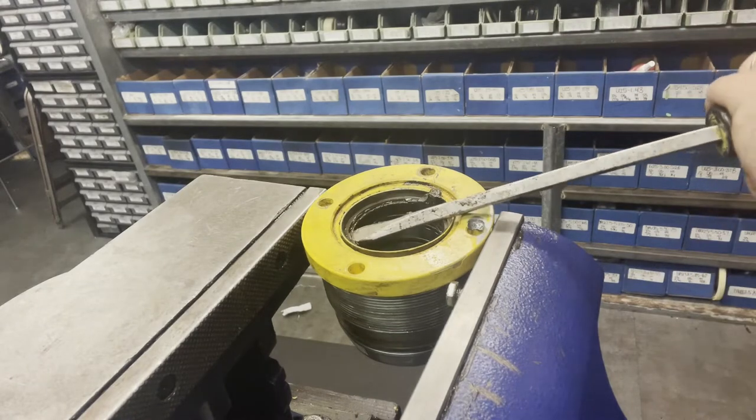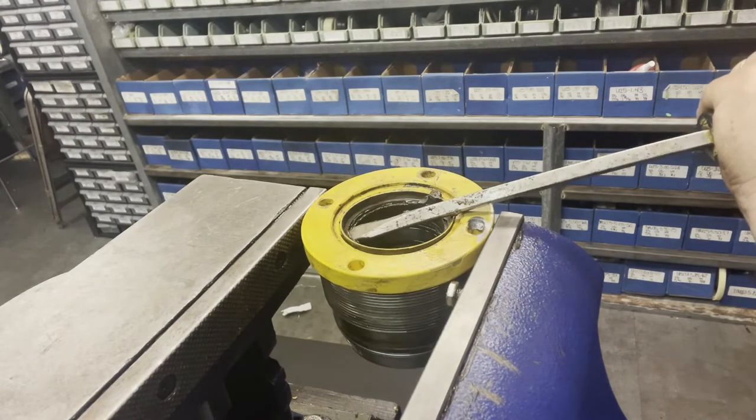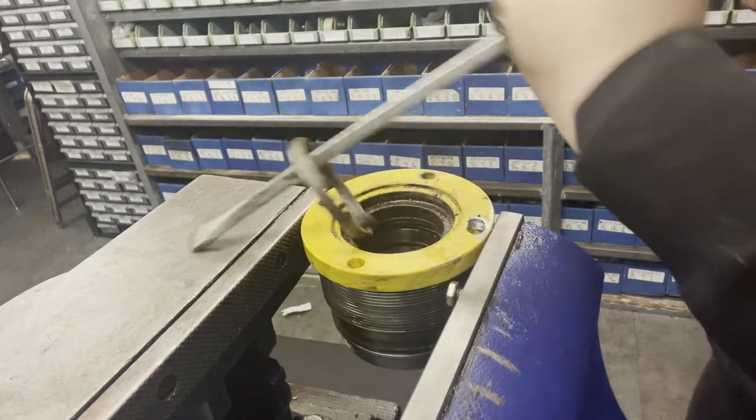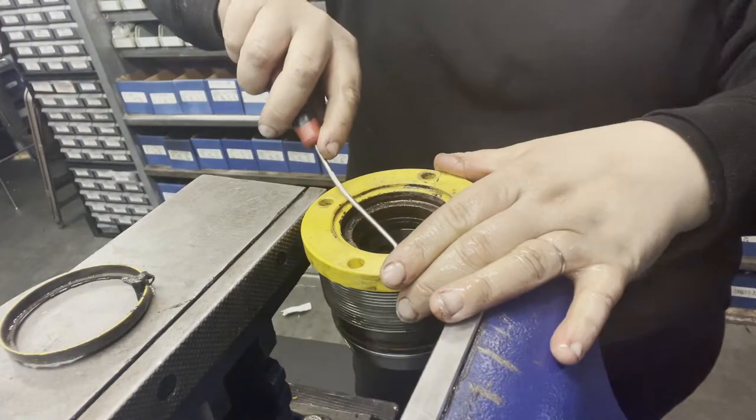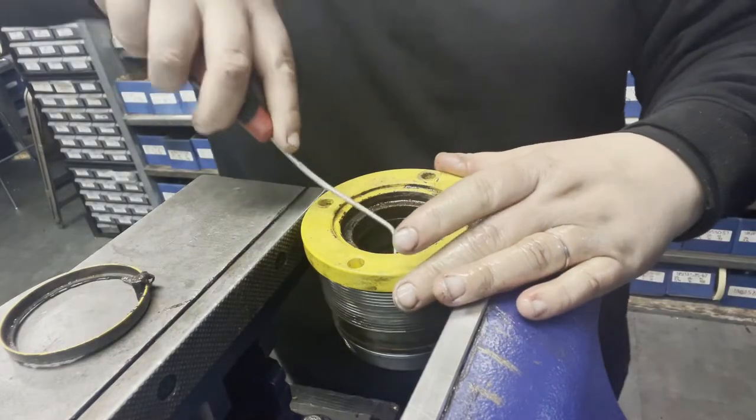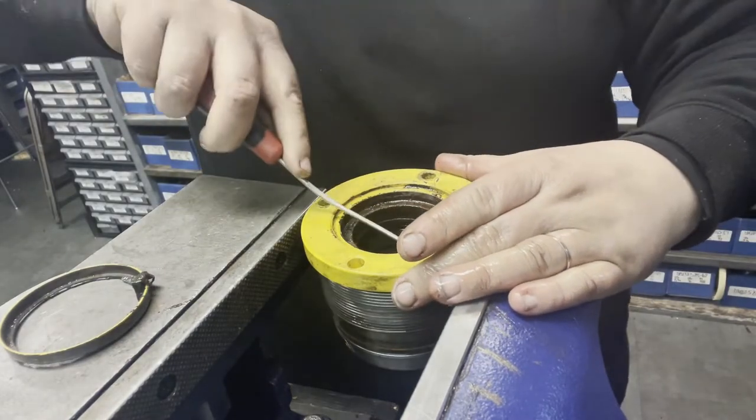Next is my favorite part — removing the old seals and installing the new ones. There's the metal clad wiper, and you'll see how this U-seal comes out in pieces. It's just totally shredded.